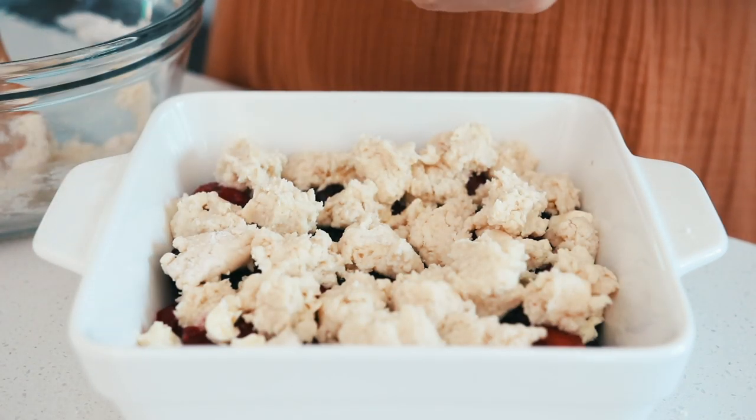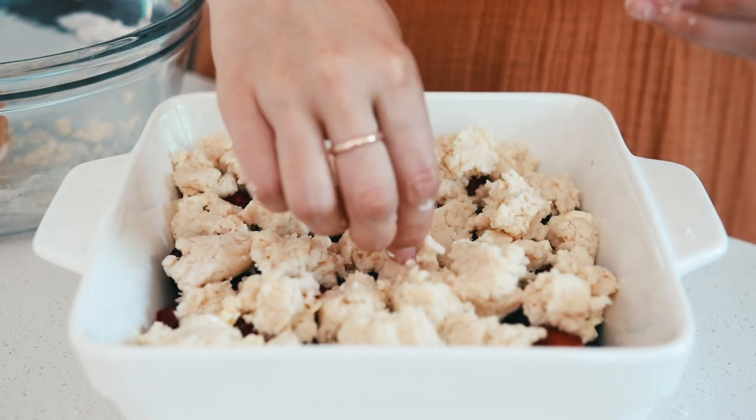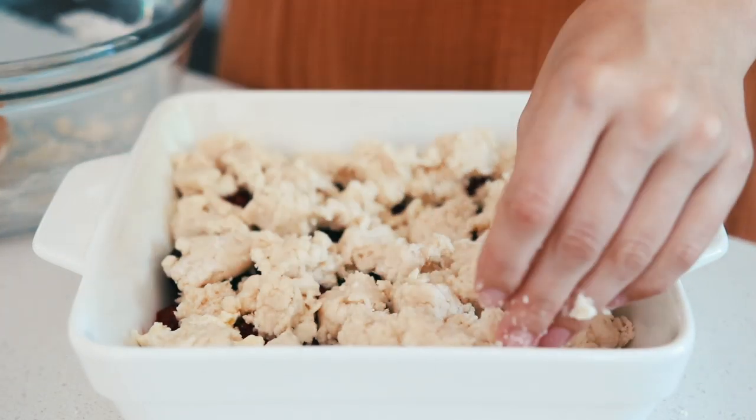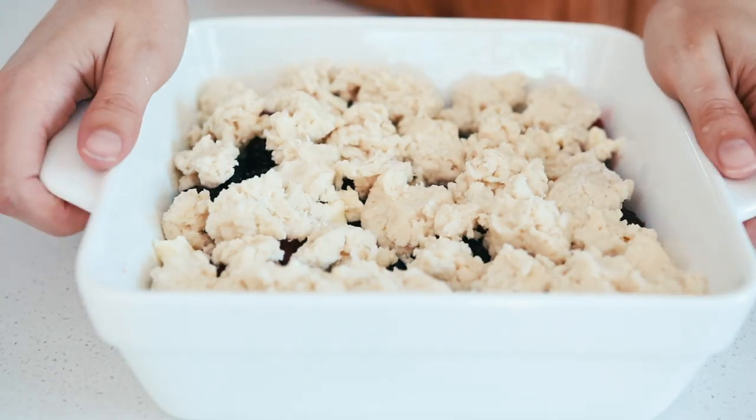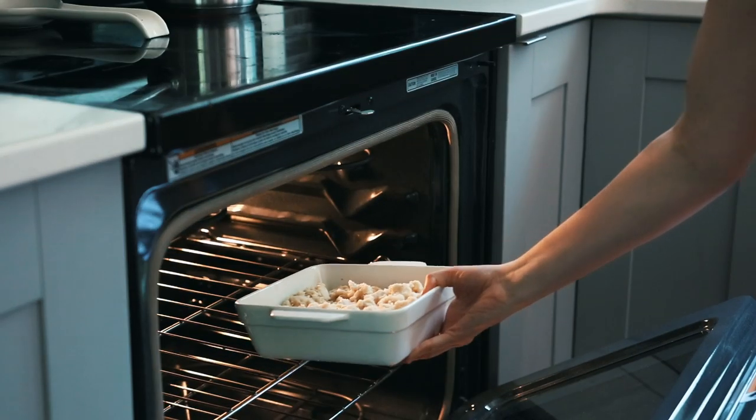You can do bigger clumps if you like, but I find it easier to serve if you do little ones because then you don't have to try and break them up with a spoon, which gets a little messy. Then bake in your preheated oven for about 40 minutes or until the top is golden brown.